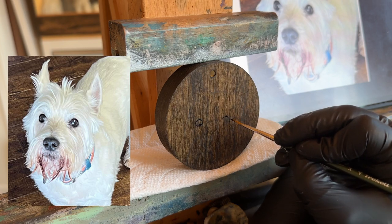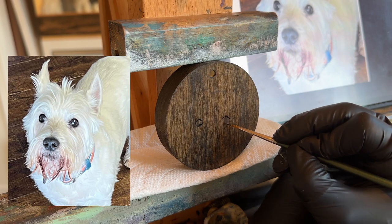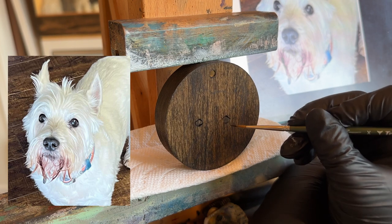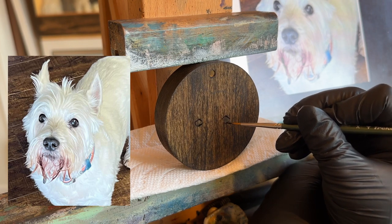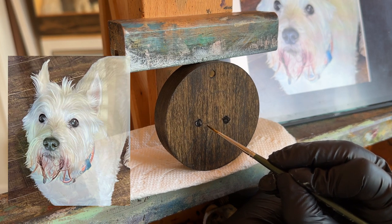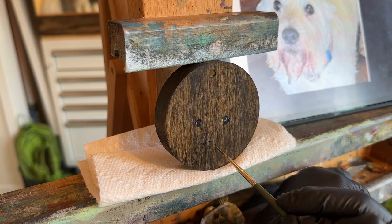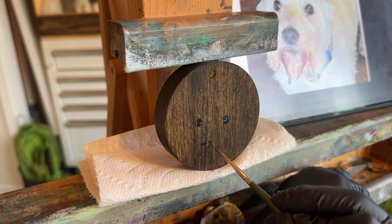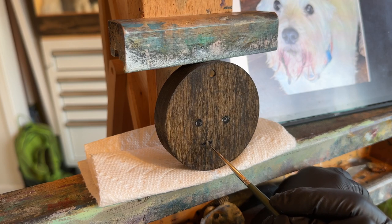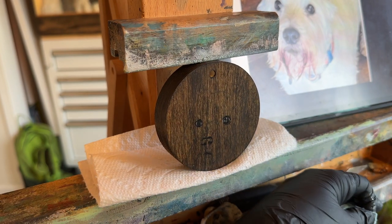Hello there, today I'm painting a little dog. His name is Leo. He is a Westie, or a West Highland Terrier. This is an ornament, and because he's a light colored dog, the owner and I opted to go with this dark stained ornament so he shows up much nicer on it. When I paint light colored dogs on light colored ornaments they just don't pop as much — that contrast between the light and dark is always really nice.